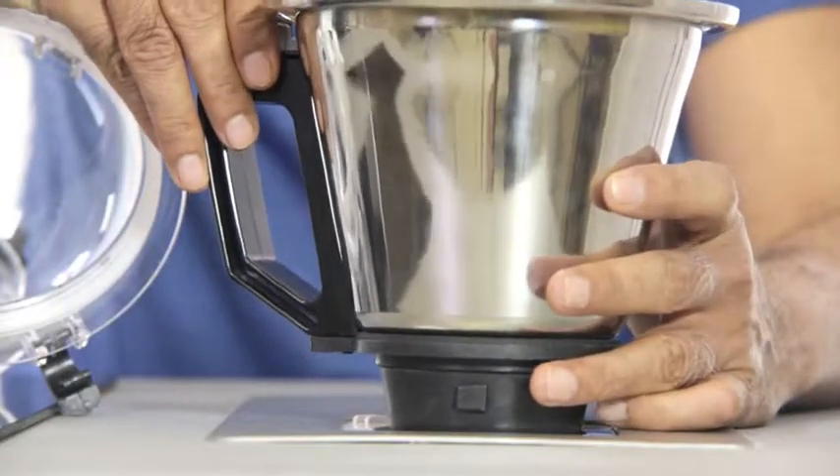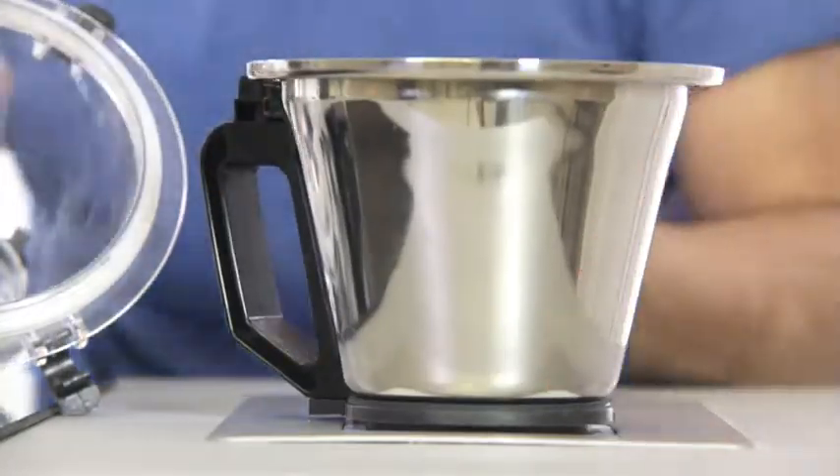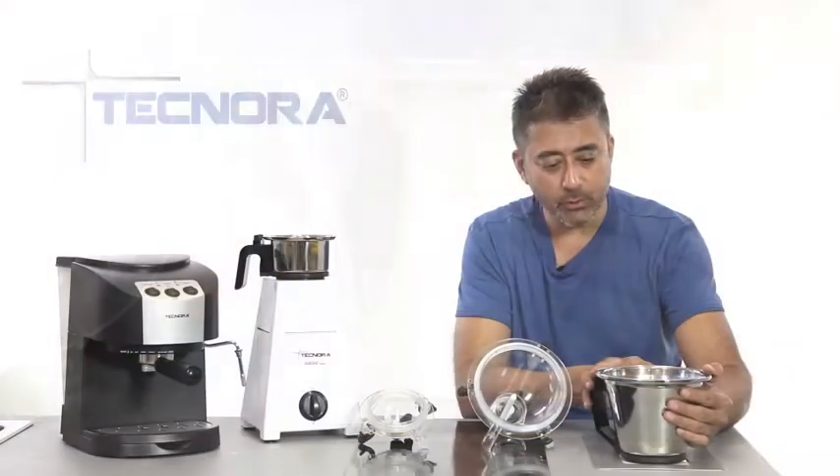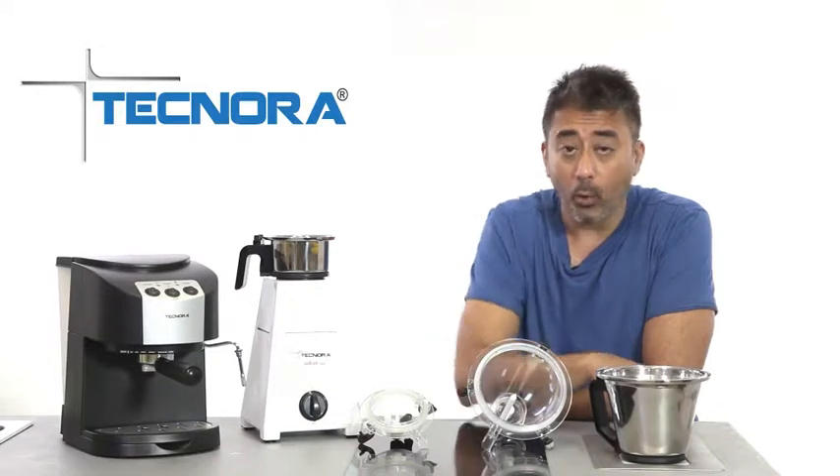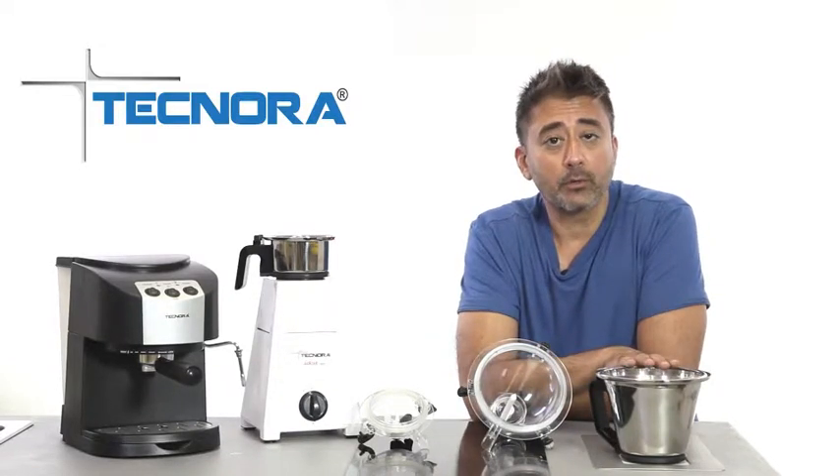This is just to protect against any kind of spillage or accidents. For example, if I put this jar into its place here and try to put the machine on, it won't work. It will work only if the dome is put properly into place.